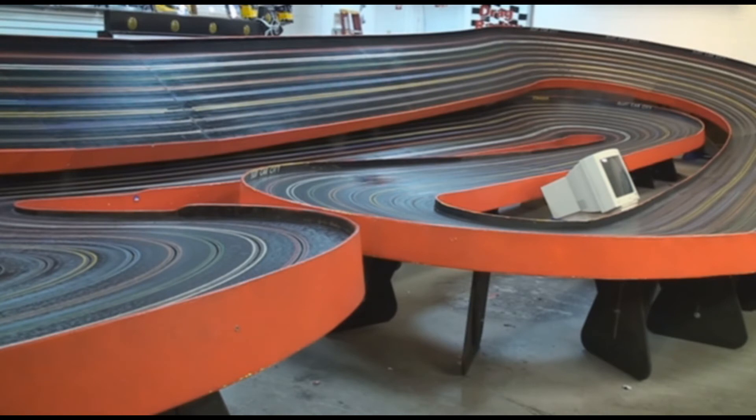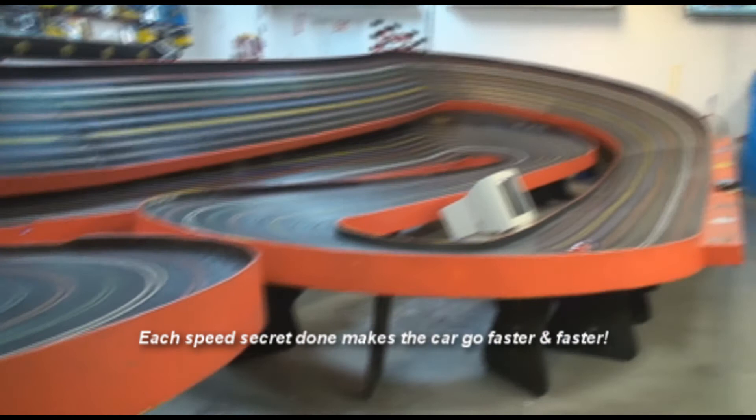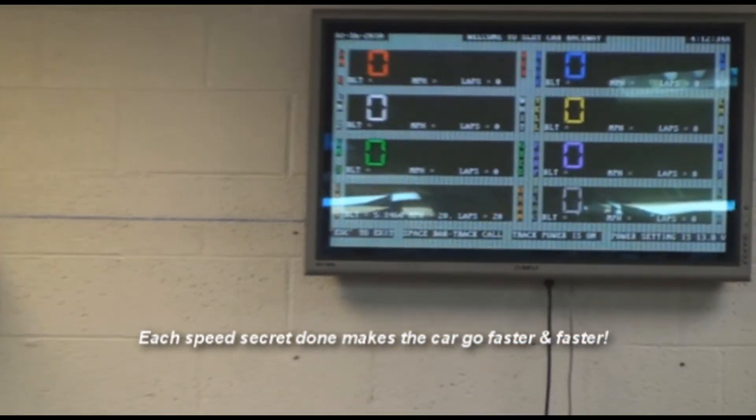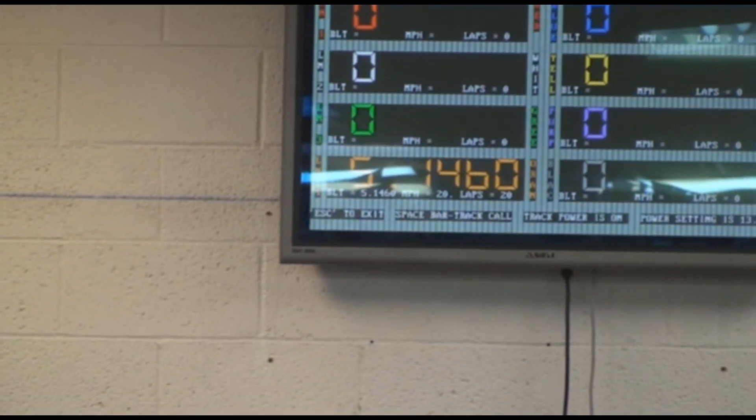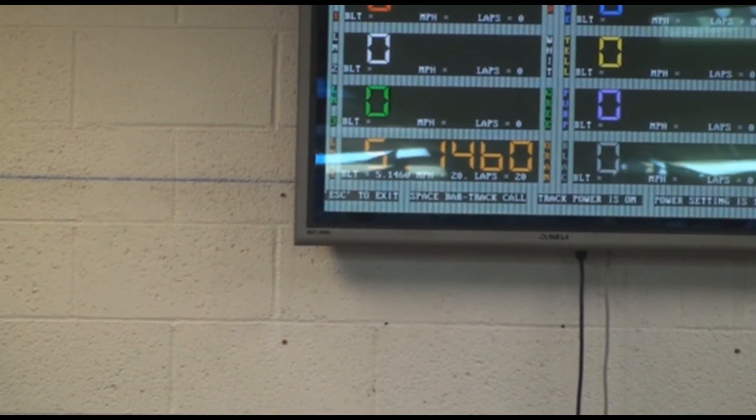We can't push it much more because we need a little bit more handling. We've got to look where it is — 5.1460. Just kind of reading the last digits. 5.1460. So when it's flashing like that, that means it's better than it's fine using the SRT unit.